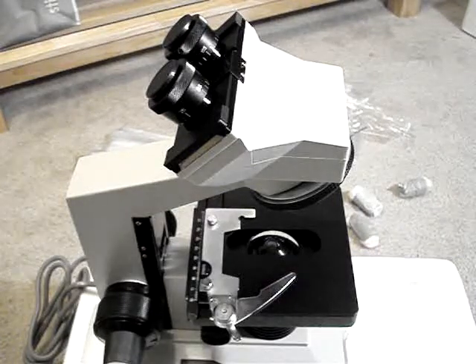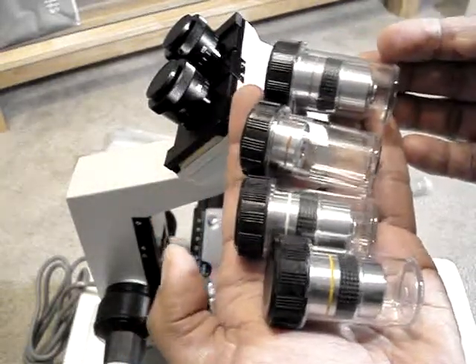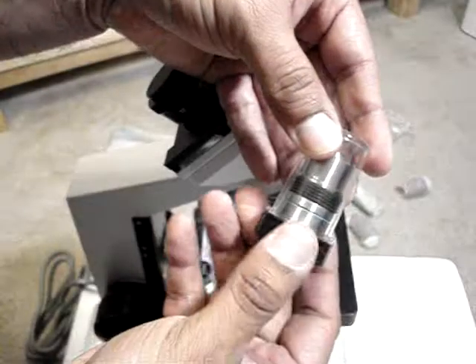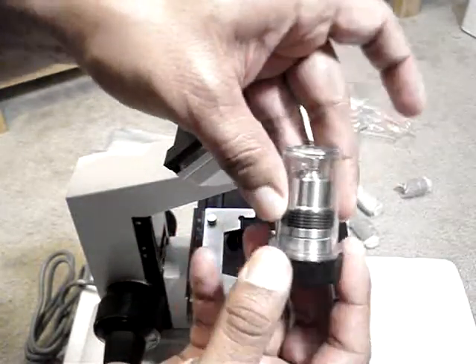One of the things that I was very impressed with on this particular microscope is the objective lenses are very well put together. Actually, the entire microscope is very well put together.